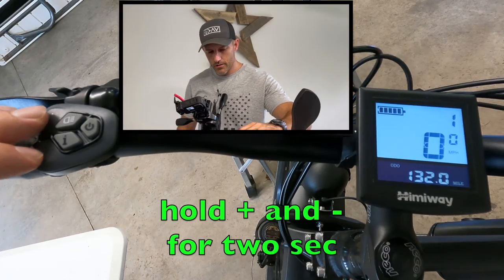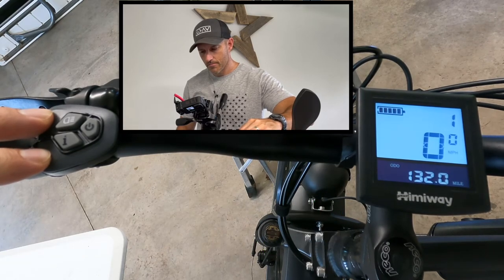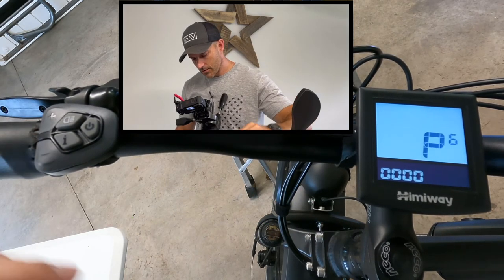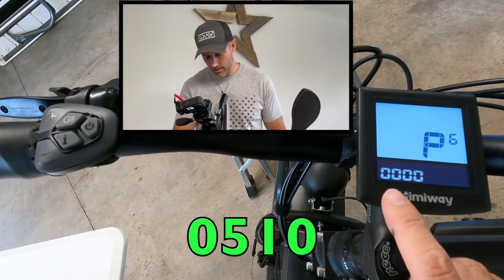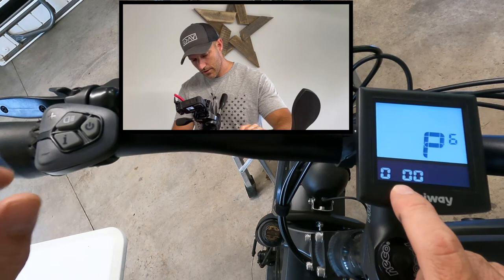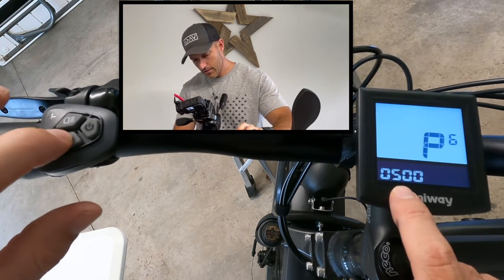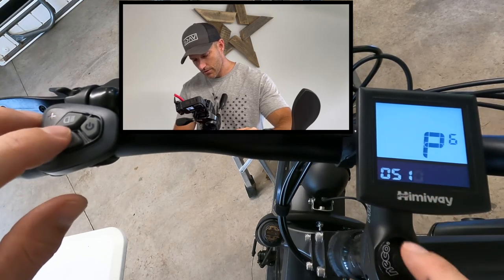Now I'm going to go over how to set your pedal assist levels. Hold the plus and the minus for two seconds, then hold plus and minus again for two more seconds, and it will bring you to the screen where you put in your passcode. The passcode is 0-5-1-0 just like before: 0 enter, change to five, enter, change to one, enter, zero is already there so enter.